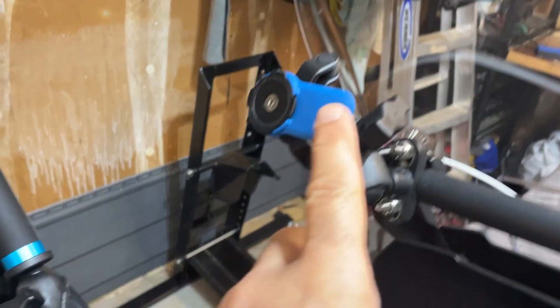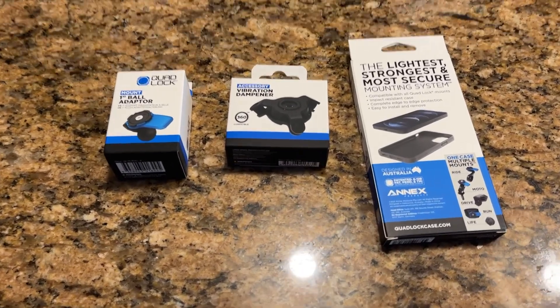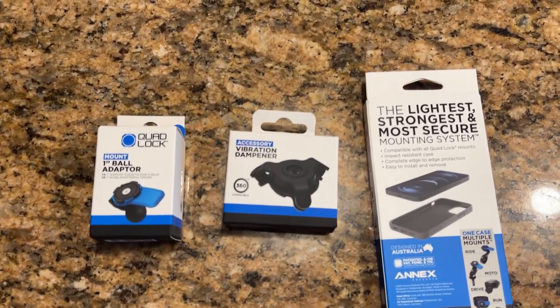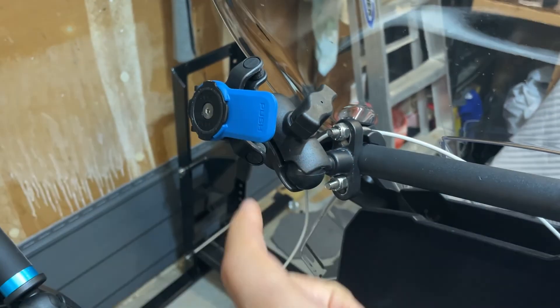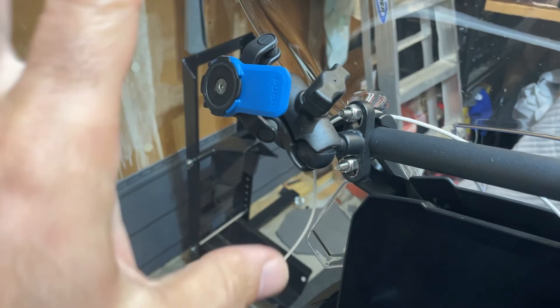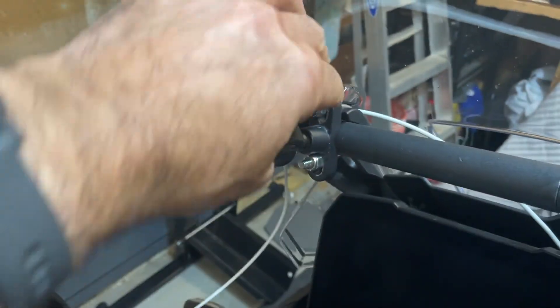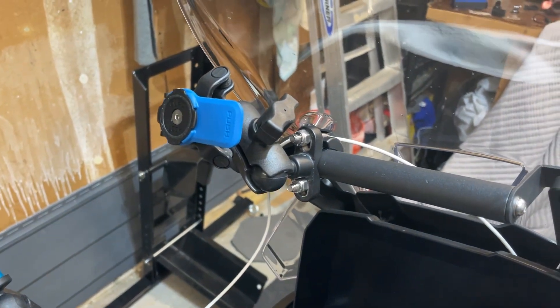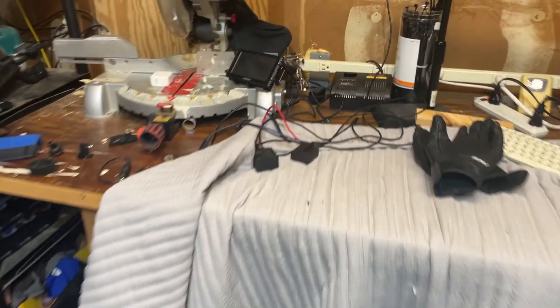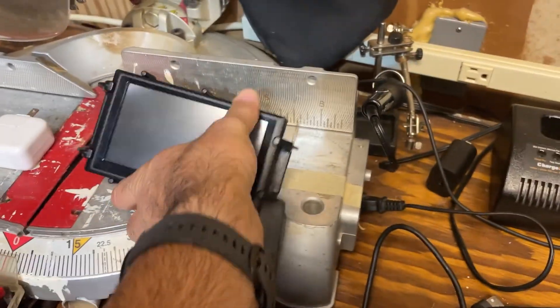Quick change of plans — I decided to go with the quad lock instead of using the GPS, and that's just my own preference. The good thing about the RAM mount is you can always swap back and forth between the GPS and the phone. I can always go back and forth — it's got the ball mount.